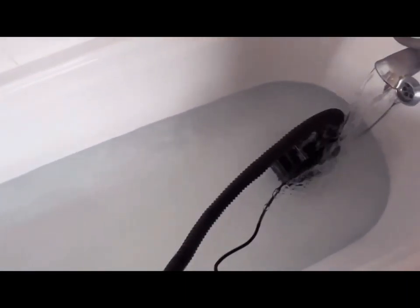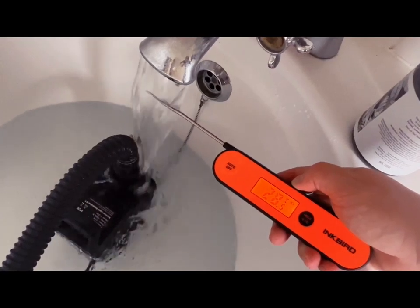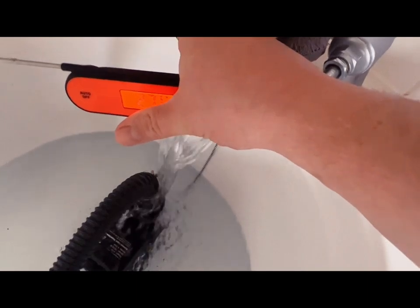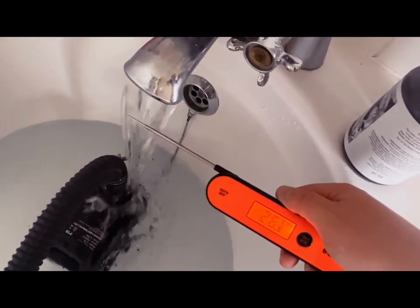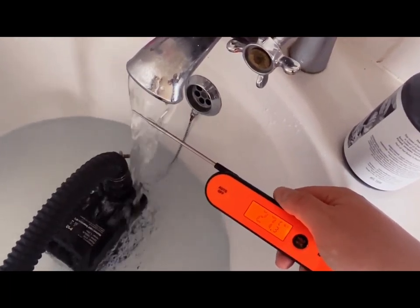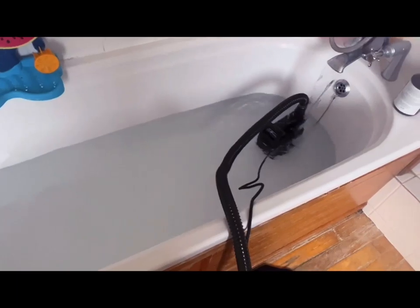Make sure my temperature is still good and make any adjustments. It's a little warm. Should be good. Better fill it back up and drain again.